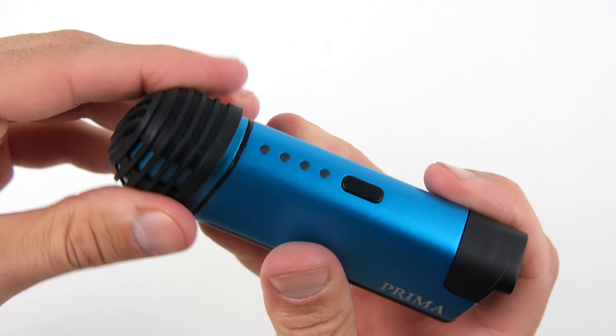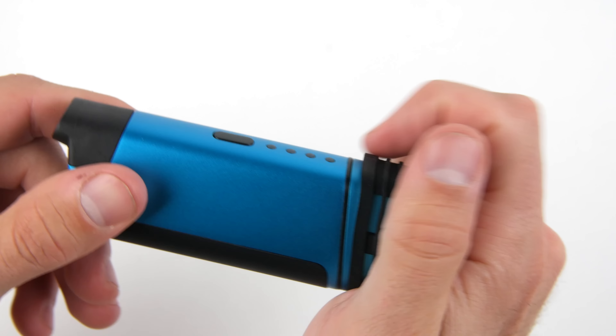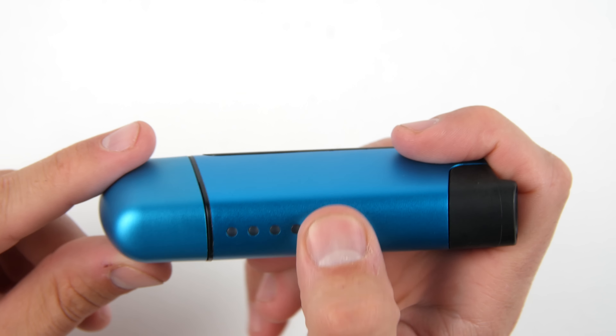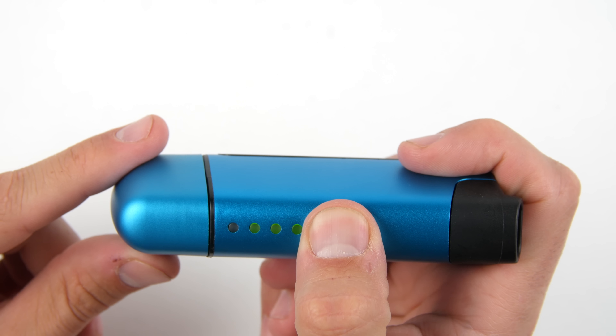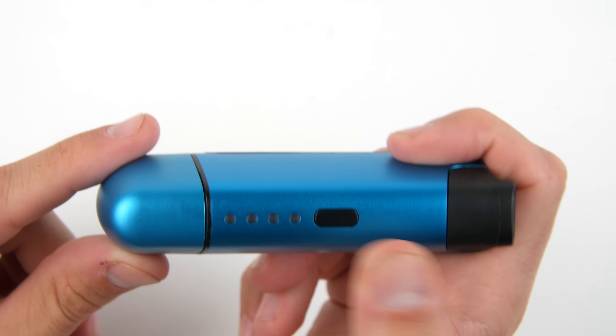After tallying up all five attribute ratings, we gave the Vapir Prima a 7.4 out of 10. The Vapir Prima is a good choice for beginners and has a fantastic design that is easy to use and user friendly. However, the four temperature settings are quite limiting for most users.